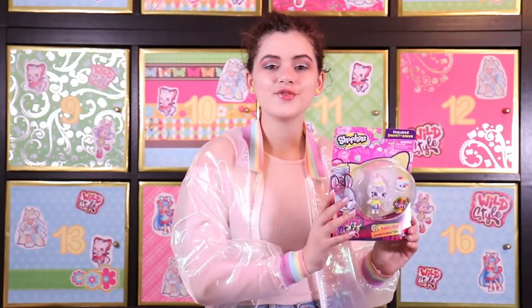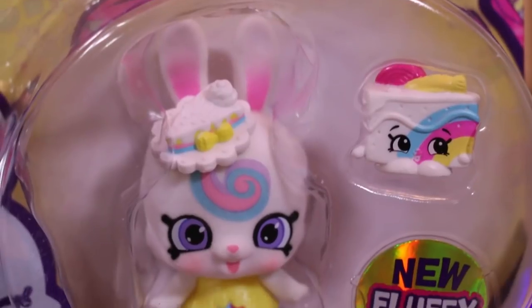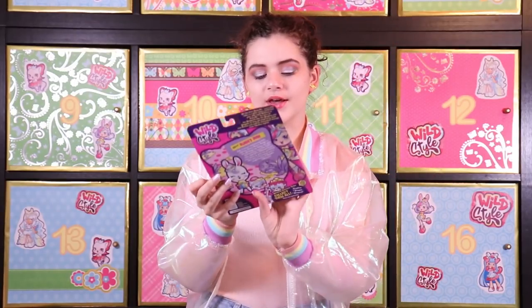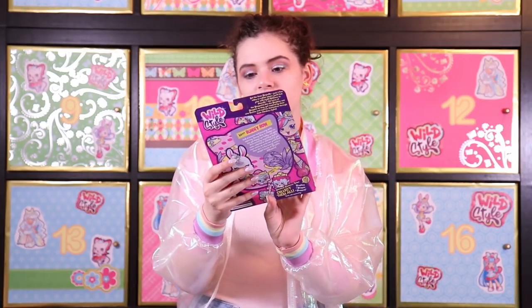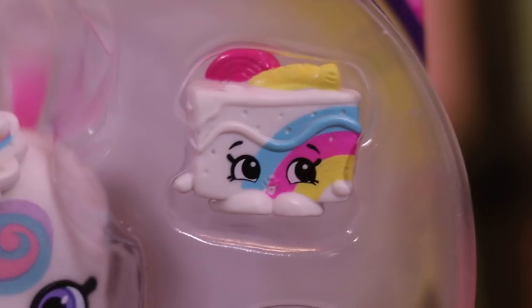This is Bunny Bo. She is a Shoppet, which are the new pot-tastic friends of Shoppie. Shoppets are new in Season 9. They have a new soft fluffy texture which means that they are flocked. This is Bunny Bo from the Rainbow Chasers tribe and she is a really cute Shoppet. She comes with the Carrota Cake Shopkin.